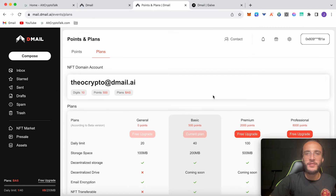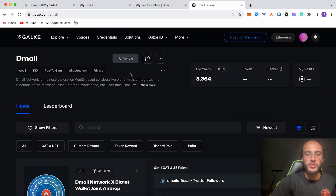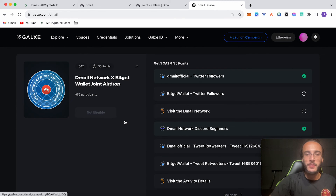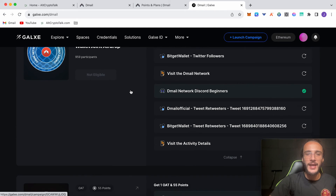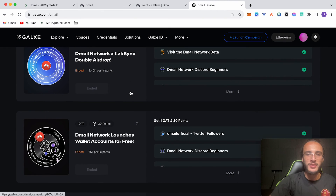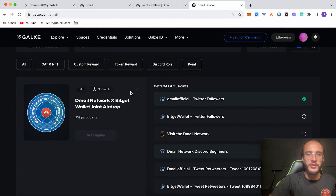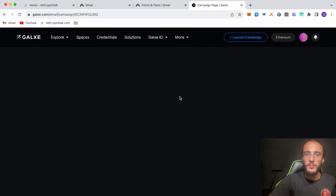Another thing you can do to help qualify for the airdrop is go over to Galxe. We're going to go into D-Mail — I'll leave that linked in the description below. Whichever ones are open, for example this D-Mail network cross with the BitGet wallet joint airdrop — we'd complete this challenge in order to get this NFT, and that should maybe help us qualify for the airdrop when it comes. There are some ended ones from the past as well. Keep an eye out on future ones, but you'll want to complete this one that is active at the moment — the BitGet one — it won't be active for long.